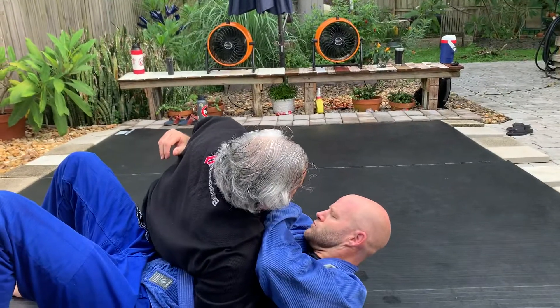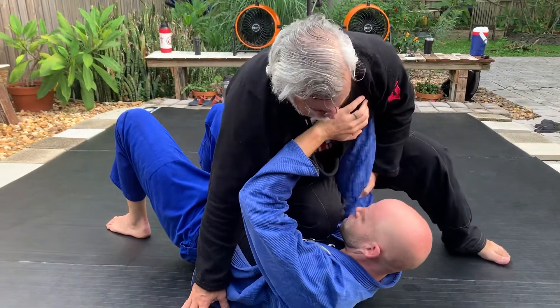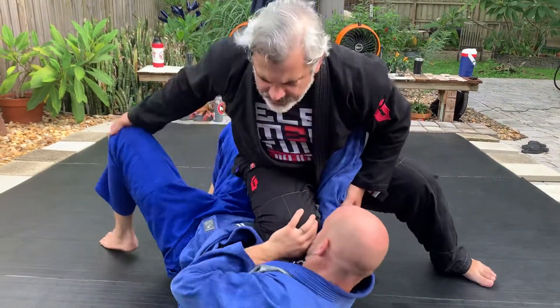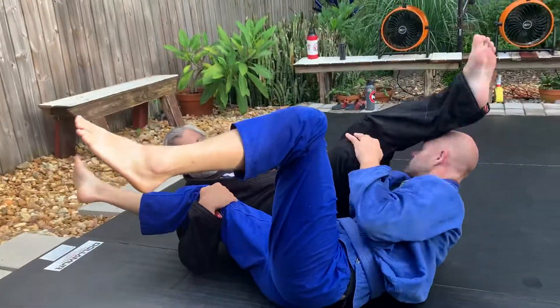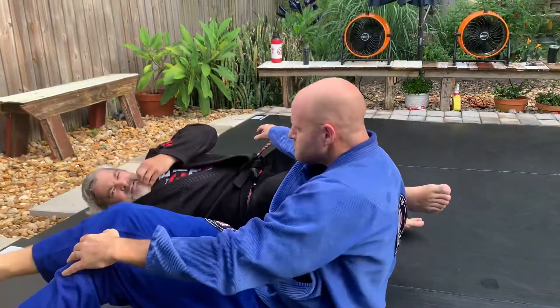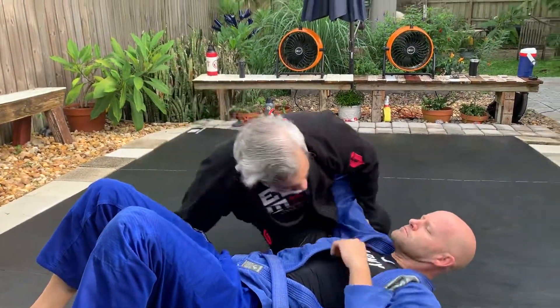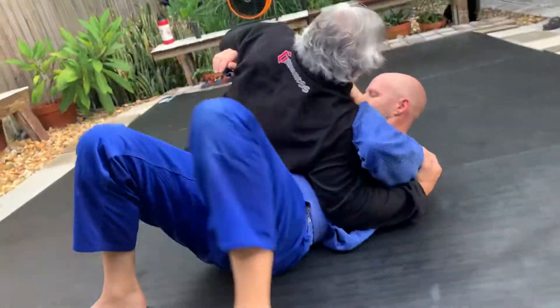Perfect. From here — he's not going anywhere. Don't let it go. He's going to try to move, so control the hips. It all continues through the hips here. He's not going to the left. Makes sense?